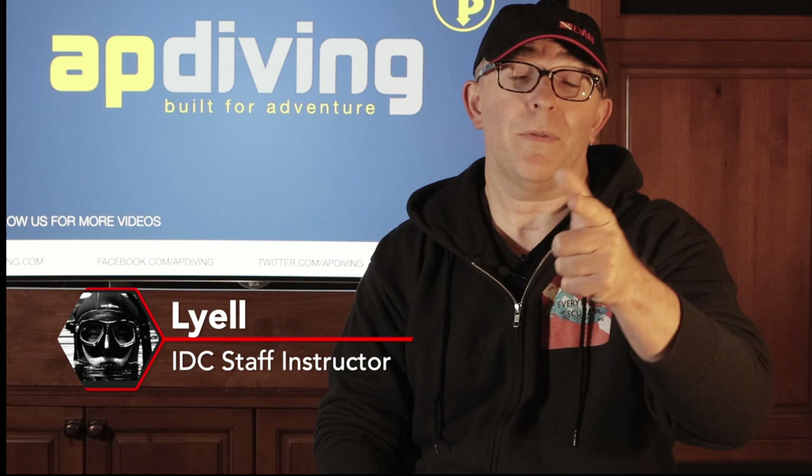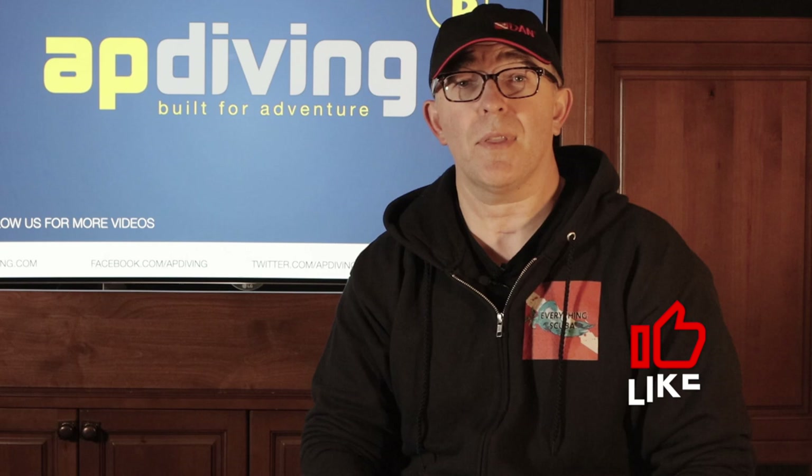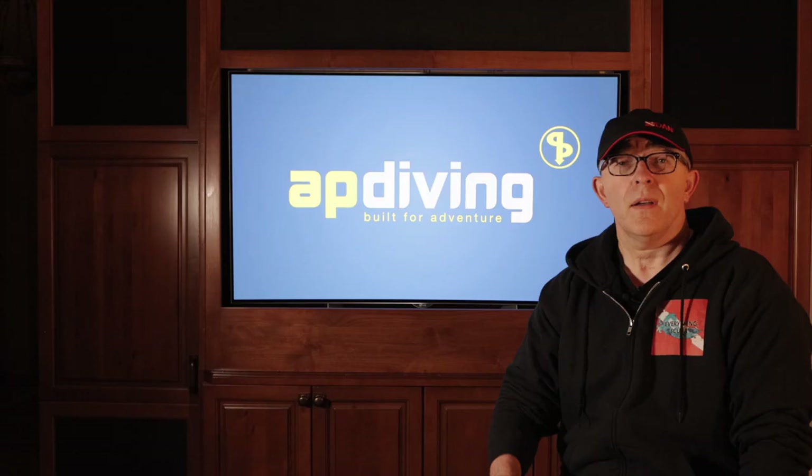Hey guys, what is happening? Welcome to Everything Scuba. I am Lyle, and if you're a first-time viewer to our channel, we want to welcome you. We are here dedicated to talking about, well, everything about the sport that we love. And if you love to scuba dive, dive into Everything Scuba. While you're at it, if you get something out of this video — enjoyed it, learned something — please click that like button down below. It really means a lot to us and helps us share Everything Scuba with the rest of the world.